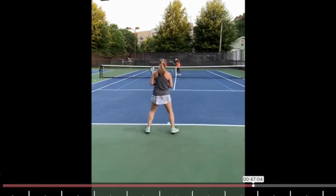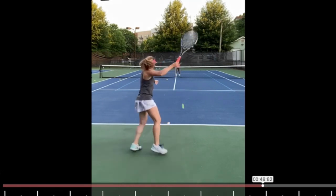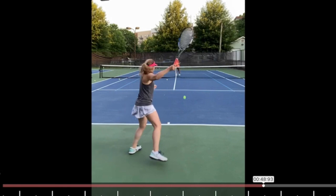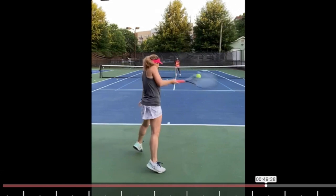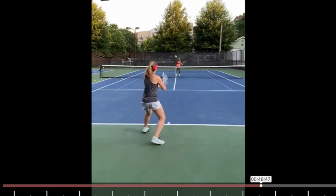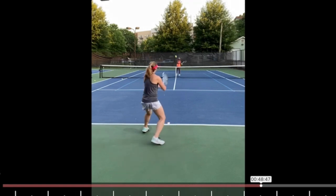Ideally with your footwork you are adjusting to the ball every single time so that you can catch the ball between hip and shoulder. For most people hip to waist is the most comfortable, but you should be able to control it between hip and shoulder. You do see here that's okay in terms of height, but it's way too close and it's next to you — we'll see that from the side. So again an earlier turn: ball bounces, racket back. At this point I would love to see the tip of your racket pointing to us, and we'll go over that from the side.